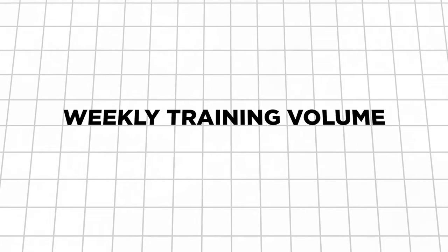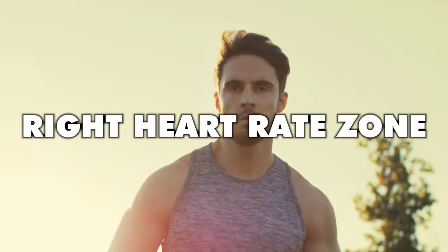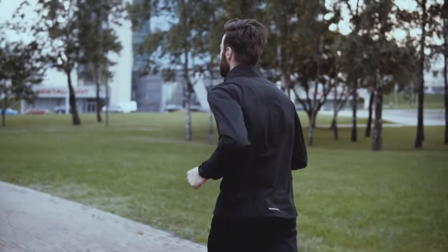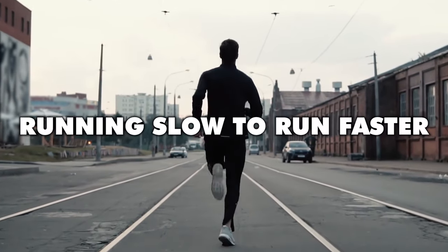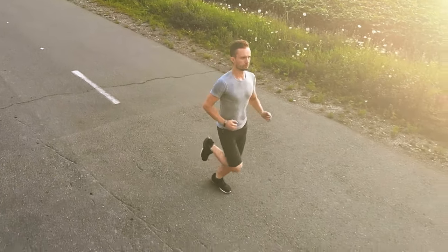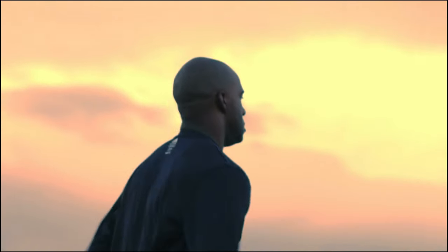The next thing to look at is your weekly training volume — that's your weekly running mileage or time spent running each week. Low heart rate training to build your aerobic base isn't just about running in the right heart rate zone, but also about making sure you get enough of that running in the bank each week. The beauty of running easy, so long as you're running with good form, is that it's much more gentle on your body, meaning you can push the mileage without quite such a risk of injury. So if your low heart rate training isn't working and you're not getting any faster in your aerobic heart rate zone, consider adding another easy-paced run or extending one or more of your weekly runs to increase your weekly mileage or time running, but not by more than 10% in any one go.